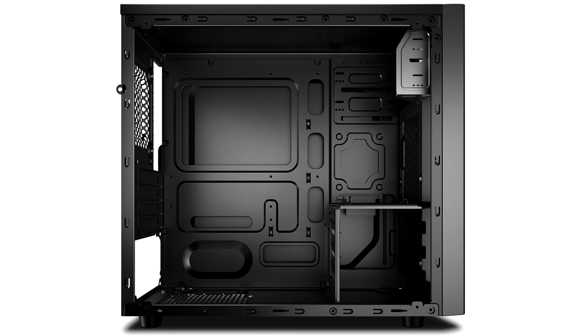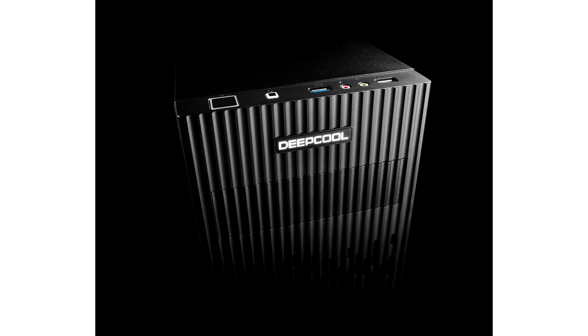Additional storage includes three 3.5-inch bays and two 2.5-inch mounts. Behind the motherboard tray is 1.5 cm of crawlspace to route cables through. The main chamber offers clearance for graphics cards up to 25 cm in length and CPU coolers up to 15.1 cm in height.